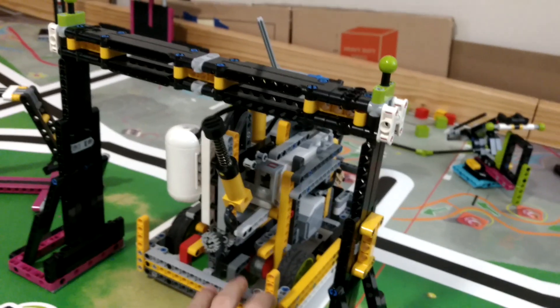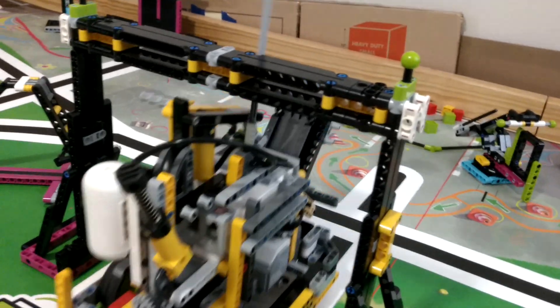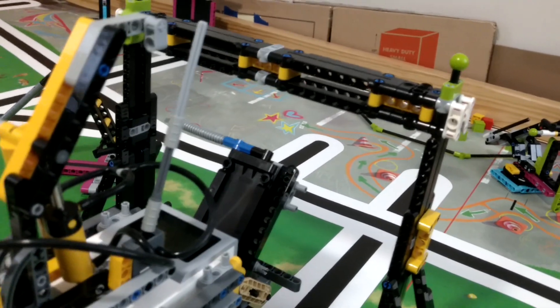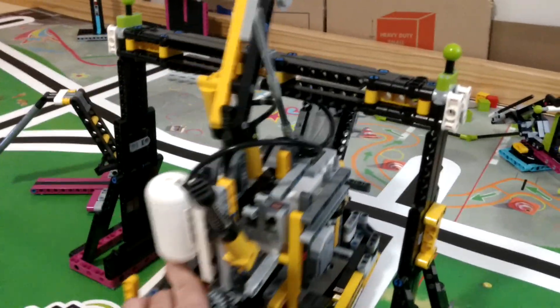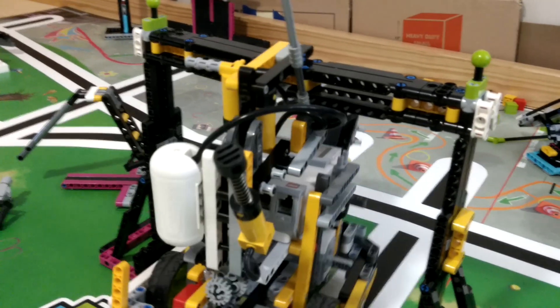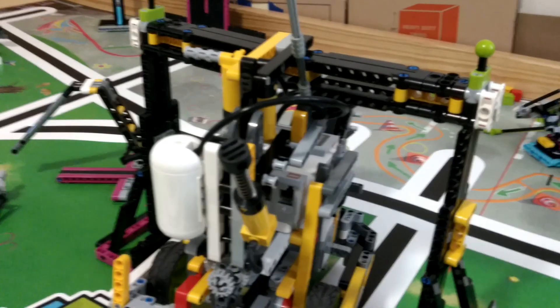As the robot passes under the pull-up bar, it flips the switch, causing the claw to open. The robot will then drive back under the bar in the opposite direction, but since the claw is up, the switch will flip and it will close the claw, lifting the robot off of the ground.